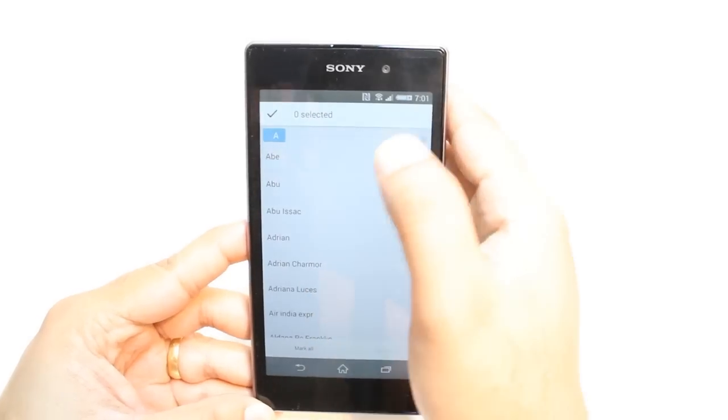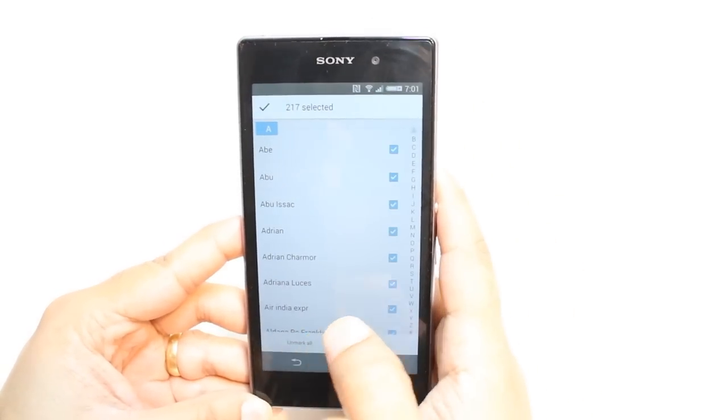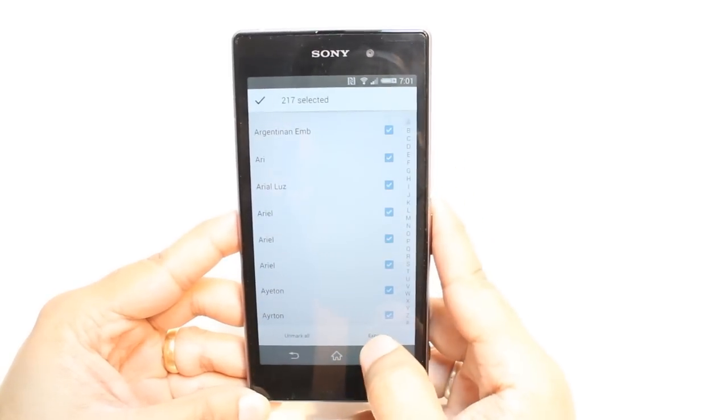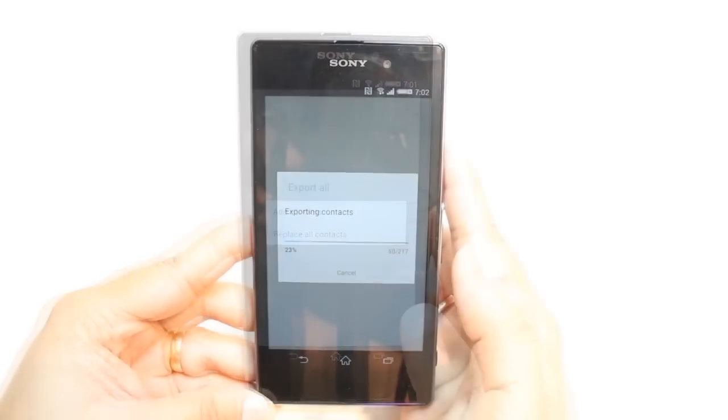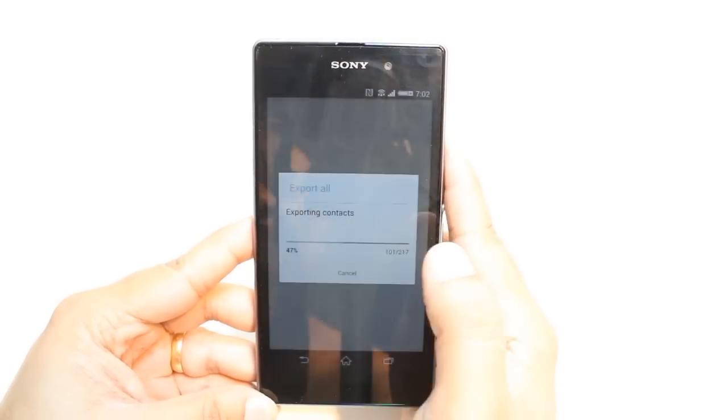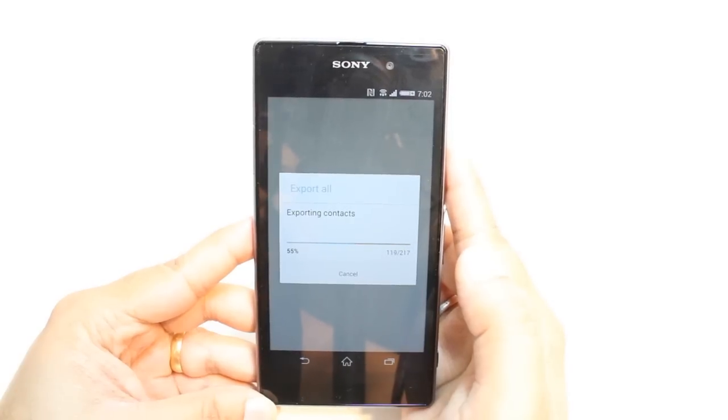I hit SIM card. After that you can mark all contacts together and export them very easily. As you see, I hit export. Now you can see it is exporting contacts — I have 217 contacts, so it's going to export all of them to my SIM card.